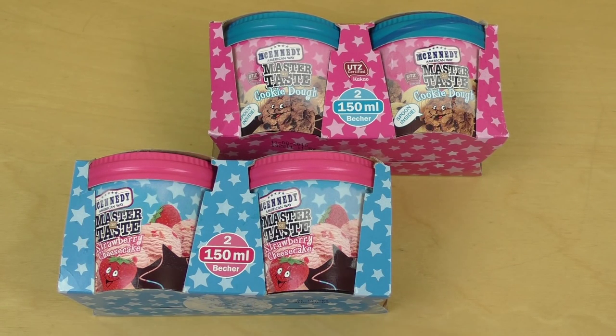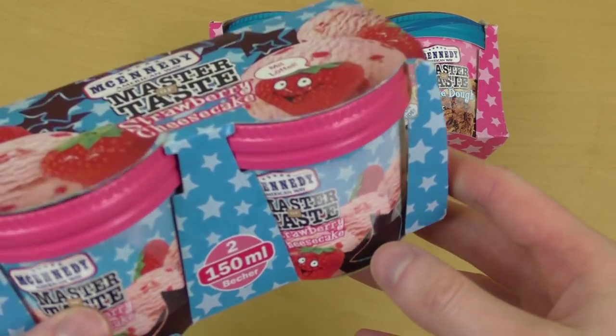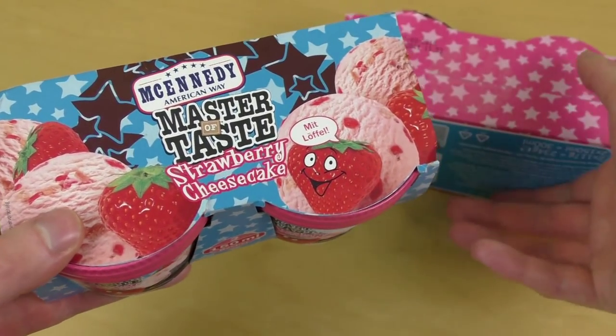Junkfoodtaster.com. It is time for ice cream. So here we go. This is McEnady from the Lidl — the masters of taste.